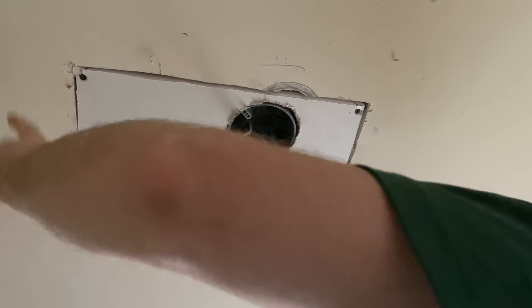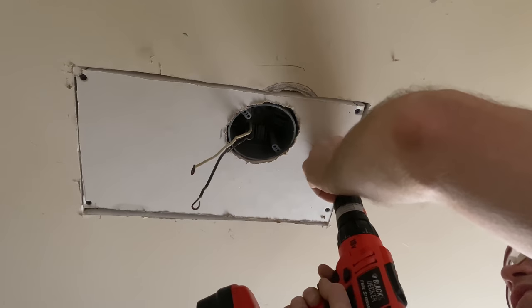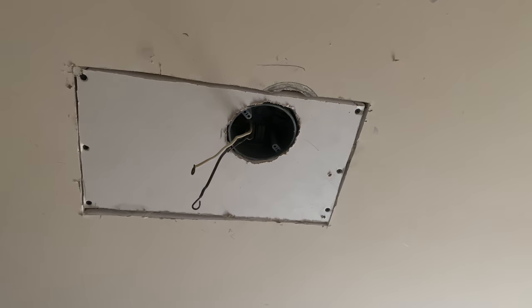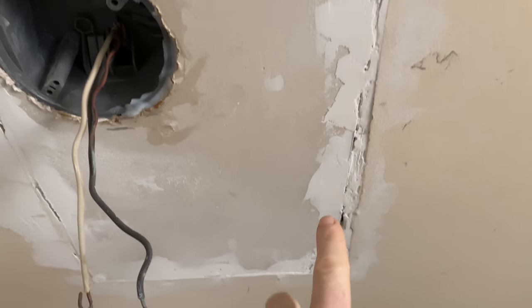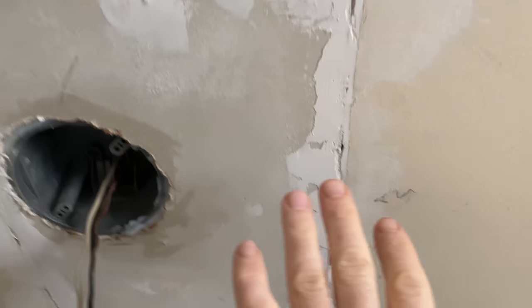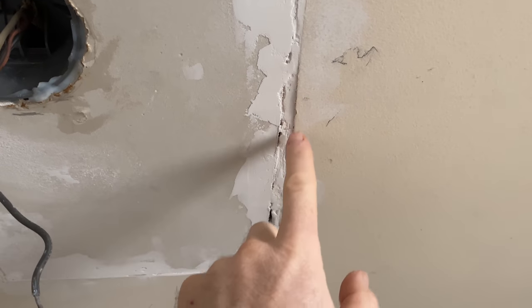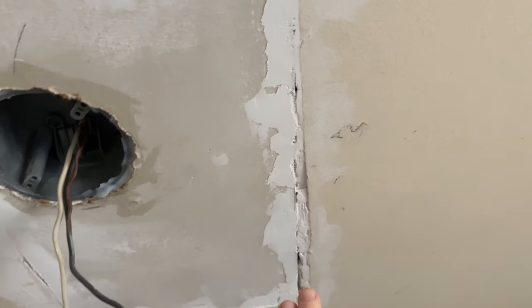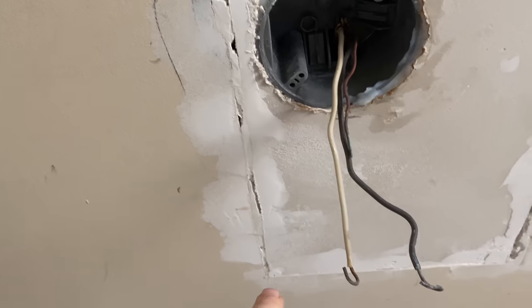All this drywall needs to be taped and spackled before mounting the light. I put some joint compound in the cracks first — just a tiny bit, because you don't want it to drip down from the ceiling. I did that so the tape would have something to stick to rather than just falling up into the gap. Now I'll go over it one more time, then sand this afternoon, and put tape on tomorrow.